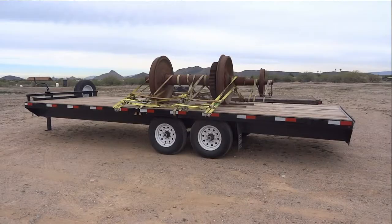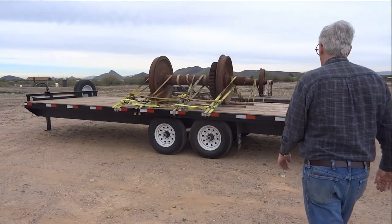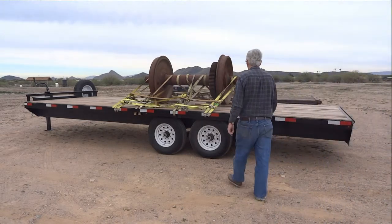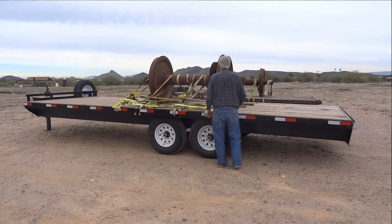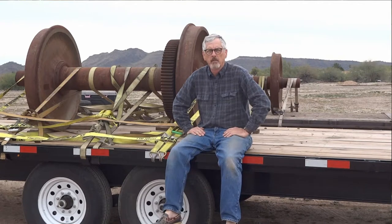And by contrast, that's one-eighth scale. By contrast, here's full scale — some actual wheel sets that the club obtained. Don't know what they're going to do with them just yet. You're looking at about 6,000 pounds for one of these wheel and axle sets, and you can see how the full size compares to the small.